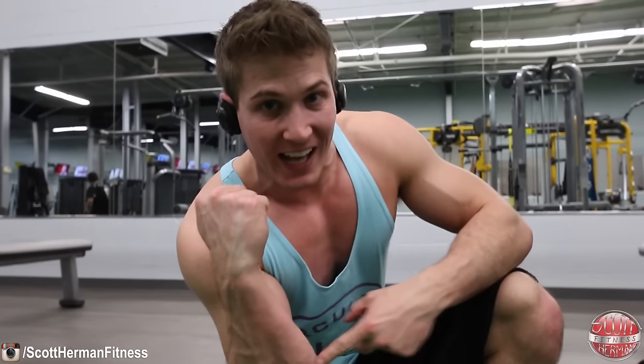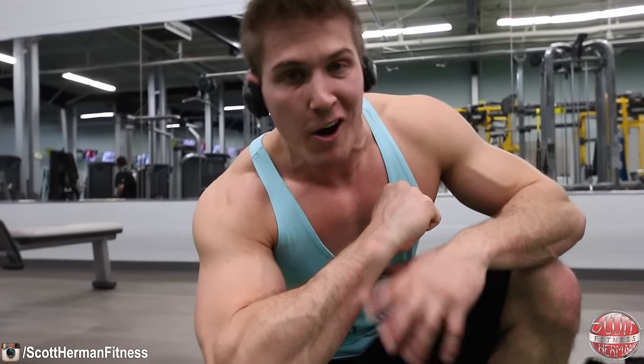Remember what that means — it means you're working the area. So think about that the next time you do ab pulldowns. Not only are you working your abs, but you can also utilize it as an opportunity to hit those forearms extra hard as well. Hope you guys enjoyed this quick tip, see you next time.